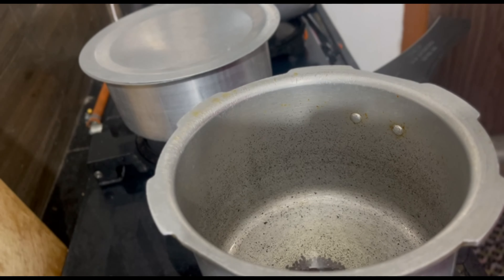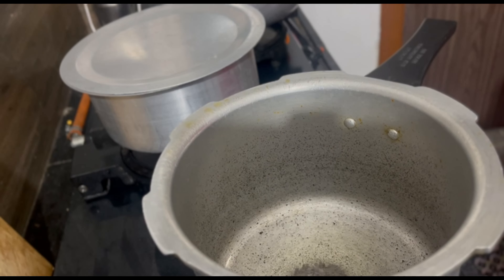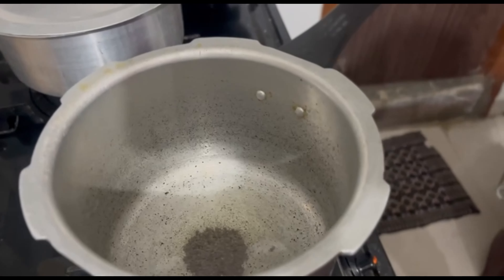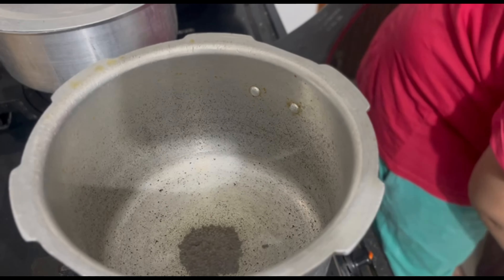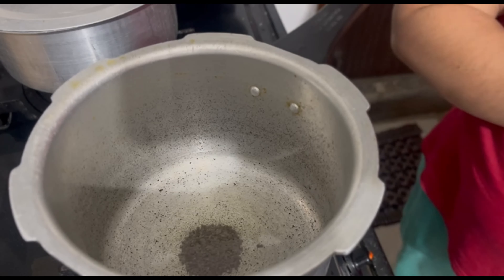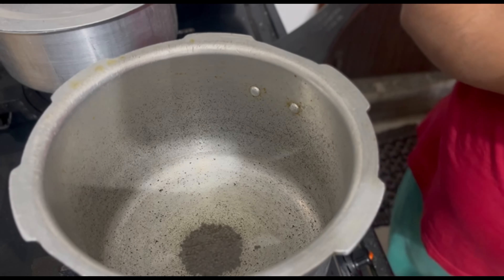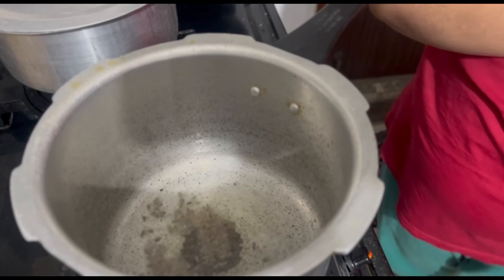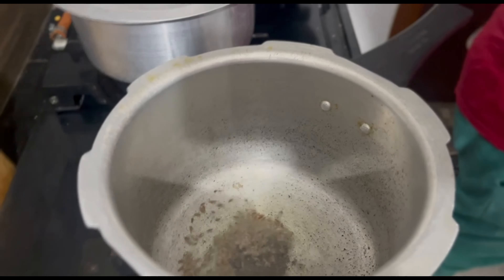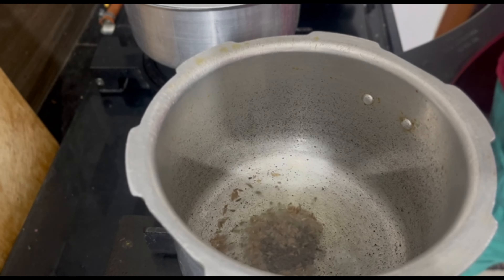So I put a cooker here. Put two tablespoons of oil in the cooker. For the tempering, you can add whole spices. And 2-3 pieces of cloves. That's what you want. You can add curry leaves if you like — if you don't want, you can skip it. It is completely optional.